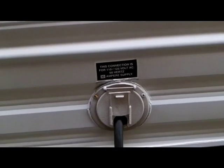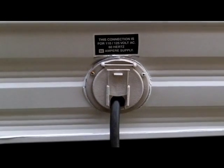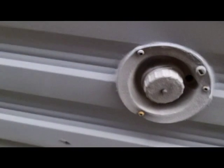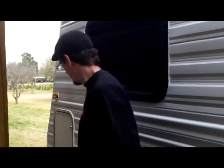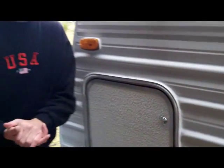Here's your 120-volt service — it's just a shoreline that plugs into house current. Then you have a water tank, about a 30-to-40-gallon water tank that's under one of the seats in the kitchen area, so you can have water while on the road and not hooked up to anything. There are also additional storage areas. So that's it for the exterior — now we're going to go inside the trailer and take a look.